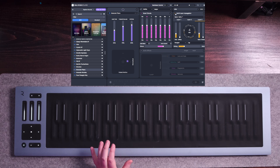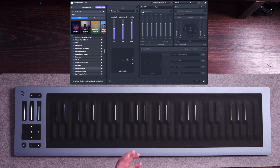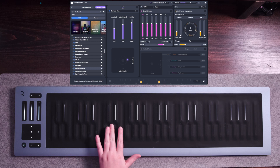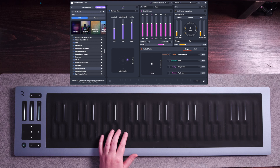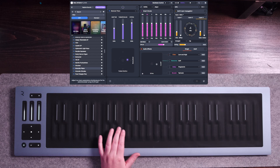Let's take all of that off — the multi-layer arpeggiator and the smart chords. So by just adding those two features, we were able to sculpt a completely different sound. Let's go ahead and add them back so you can hear it again. We can also add audio effects as well, so let's go ahead and toggle that on and I'll drag this little cursor around so you can hear it in real time.